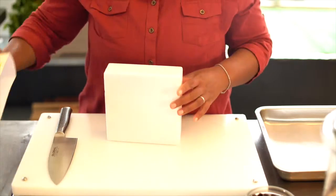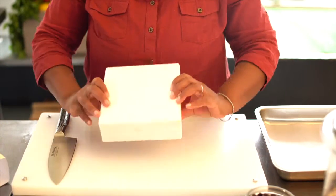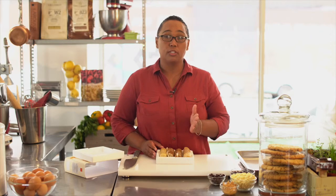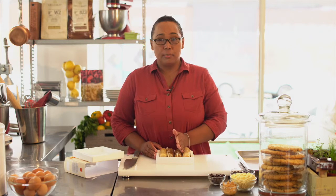So it comes in a little box. The only thing you need to do is take it out. You have four different flavors in here: we have a ginger cookie dough, peanut butter choc chip, choc chip, and a lemon shortbread dough.